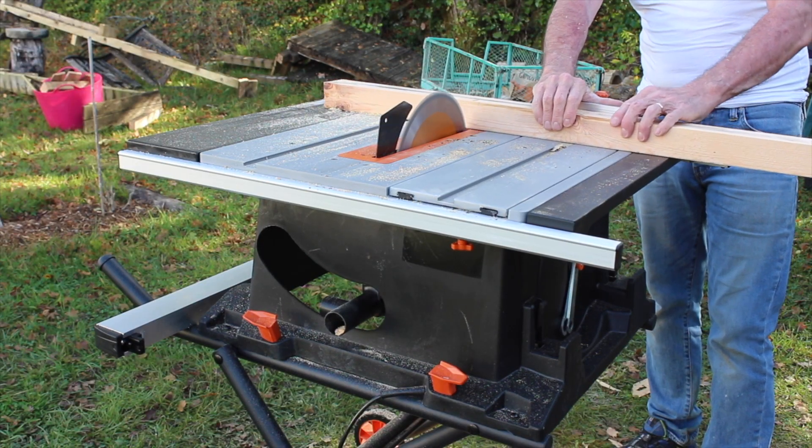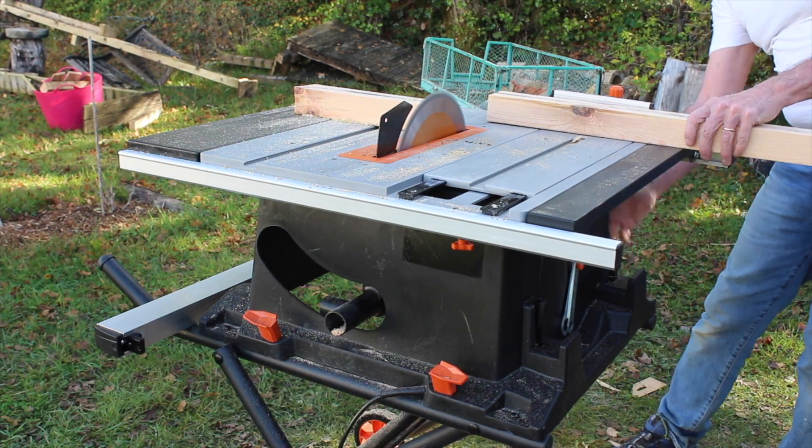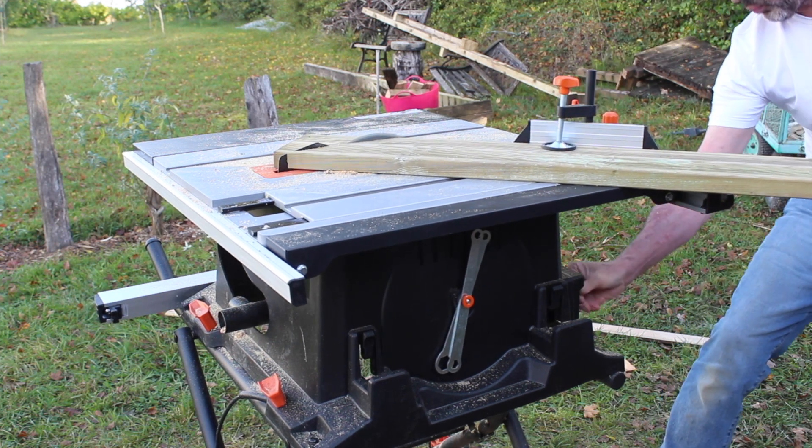The next cut was with the sliding table — as I said, I really like this feature. Then an even harder cut was to use a 45-degree mitre on some 6-inch by inch-and-a-half deck board.